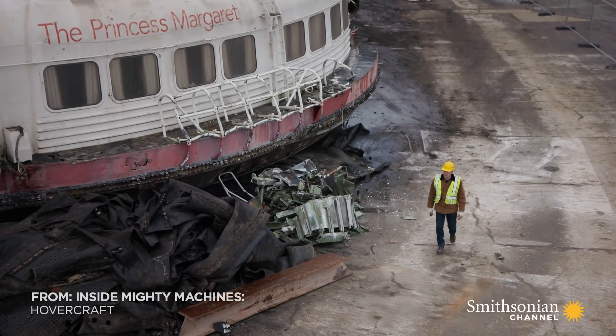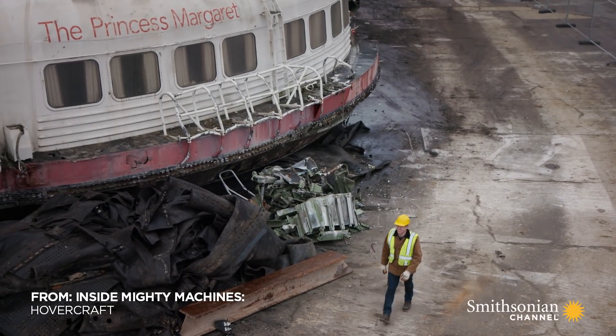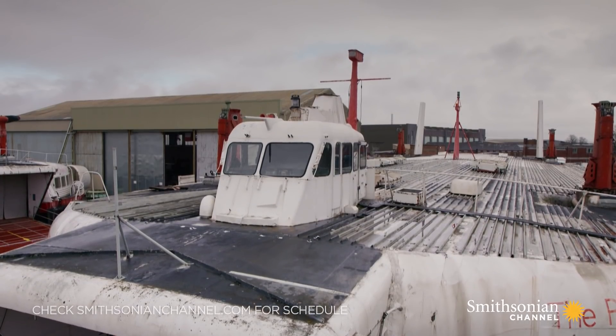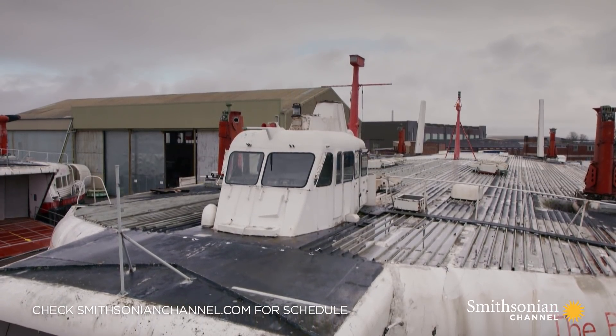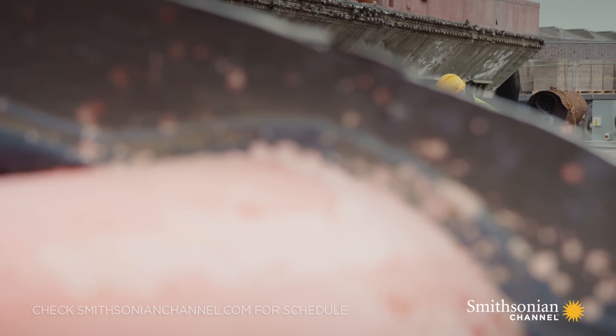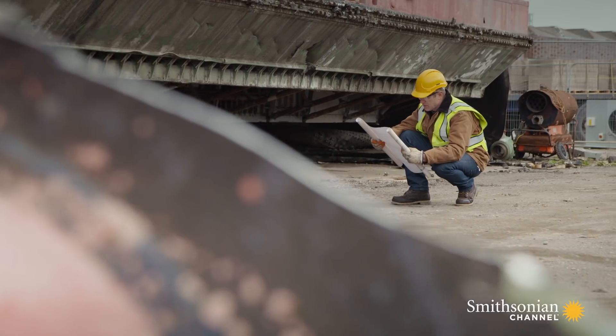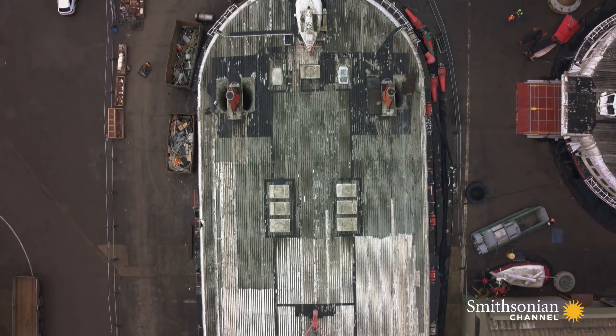We've just ripped the 800-foot rubber skirt off the Princess Margaret hovercraft, but that was only part of the system that allowed this thing to hover. It's day two — time to take a look at the fans. Just how big do they need to be to lift this beast into the air?